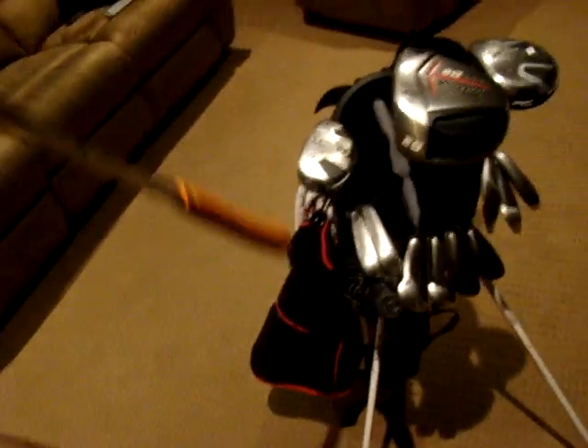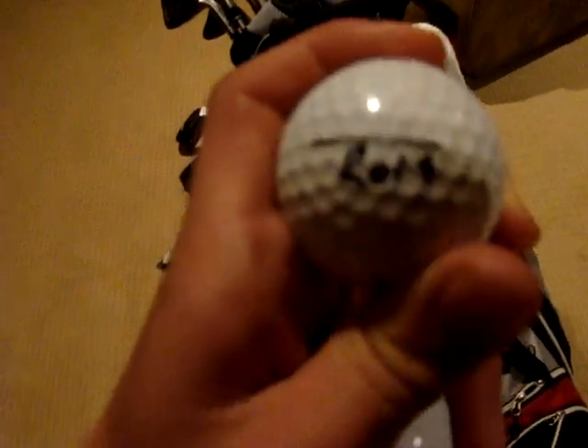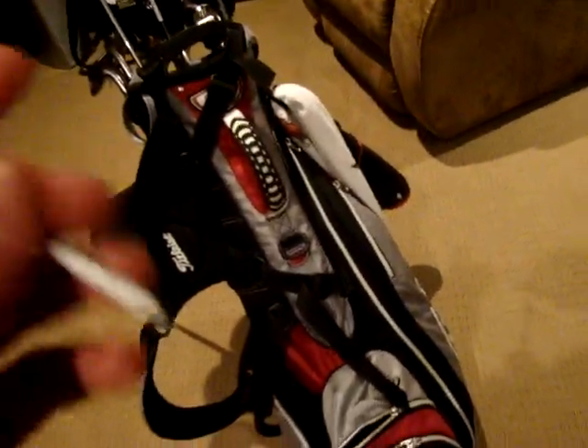Now to golf balls. For the last 3 or 4 years I've been using Titleist Pro Vs. They've been working well for me — pretty much get a good ball flight and distance from them. I mark them with the word ROID, it's just what my friend's dad calls me. Now I like to tee the ball pretty low, so I don't have any high tees, just low tees. I use them for every club in the bag.